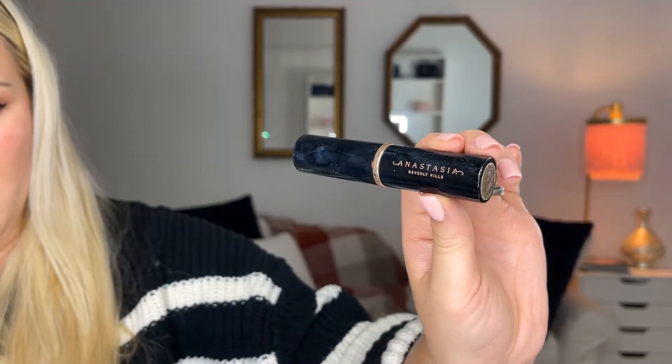For my contour stick, I'm going to be using a foundation stick from Anastasia Beverly Hills in the shade Truffle. When you want your contour, you want everything to go up.